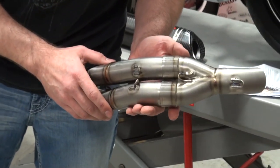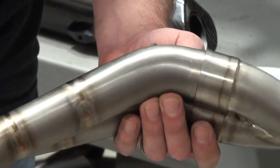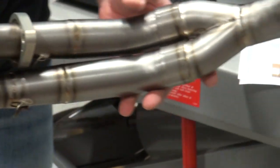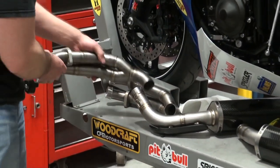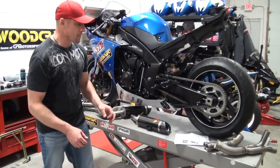These welds are literally artwork — they look like solder. That's as good as it gets, there's no doubt. Very, very high end, all titanium. It's got the carbon heat shield on the one canister where it kind of swings out a little bit.